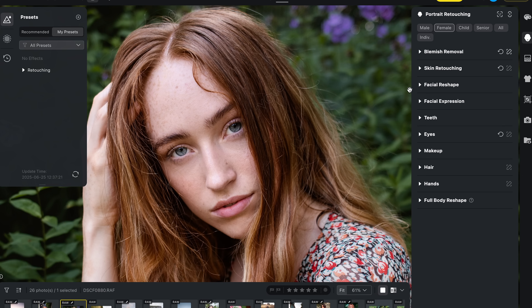Next up, I have been loving the retouching tools — and you guys were not wrong about how good the retouching capabilities are in Evoto. Rather than going through every single slider, I want to highlight a few standout tools. First, Evoto seriously impressed me with how it handles skin texture, especially freckles.